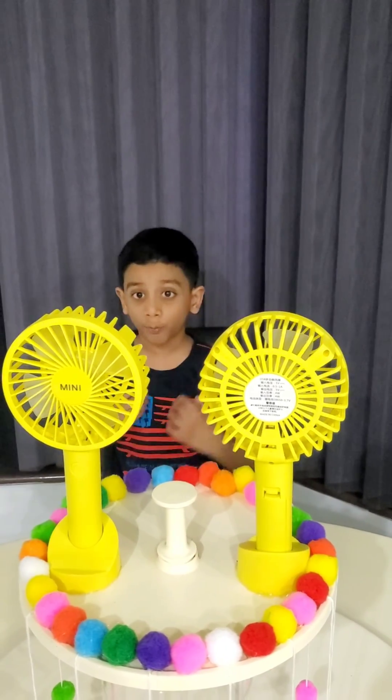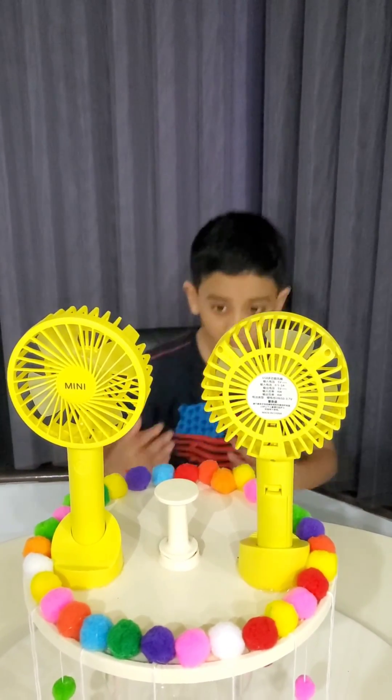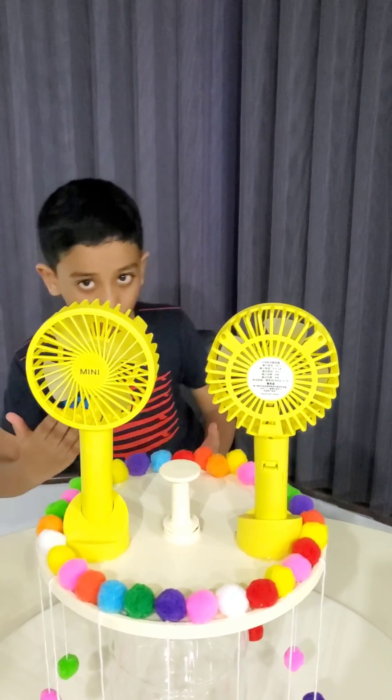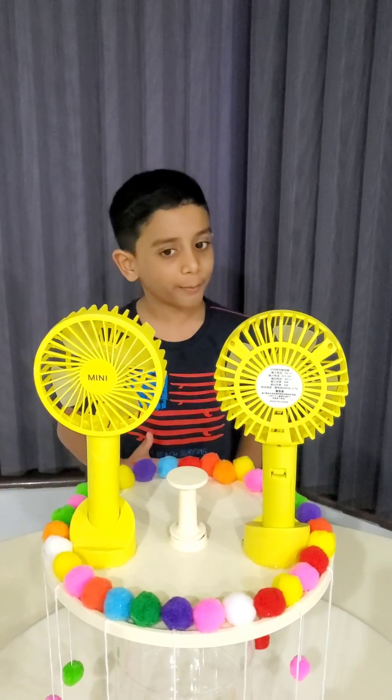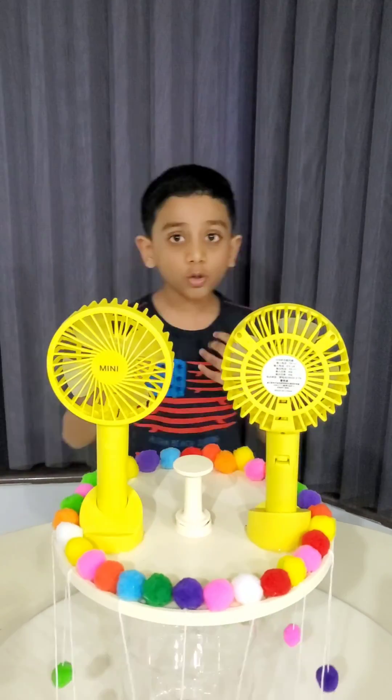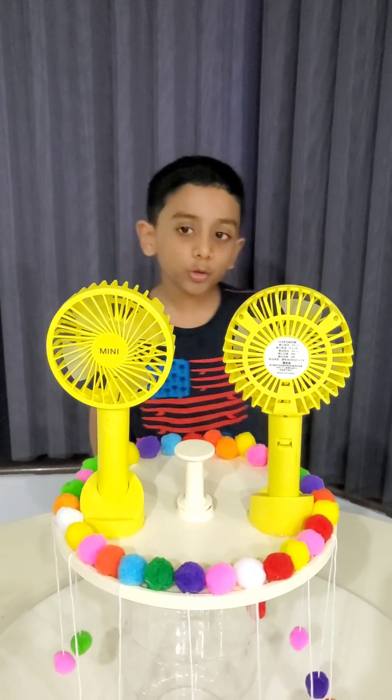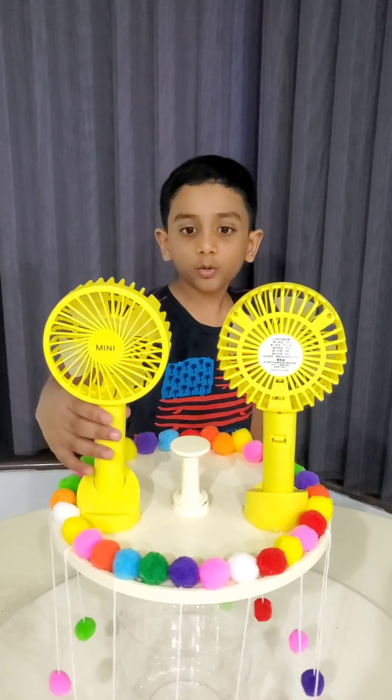In simpler words, in this toy the fan pushes the air forward and the air pushes the fan backward. The play concept is called the Lazy Susan. So how to play: you can increase the speed or decrease it depending on how you press.